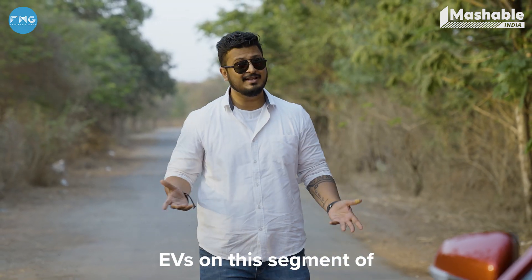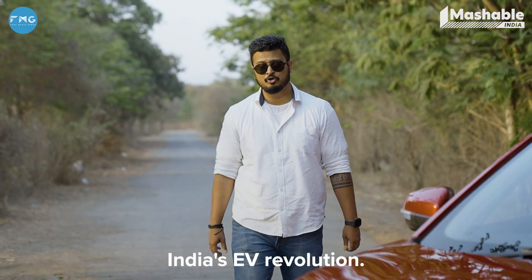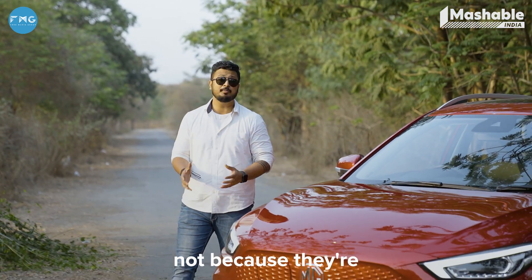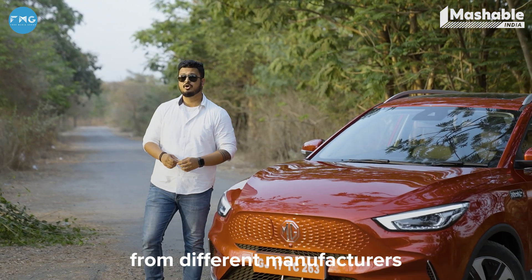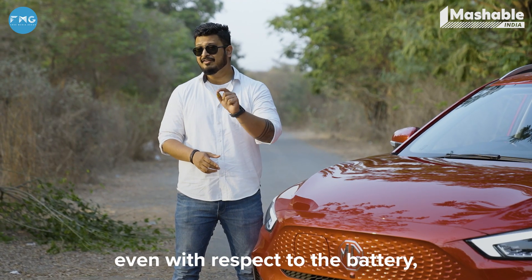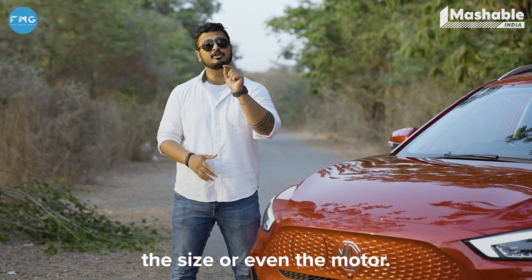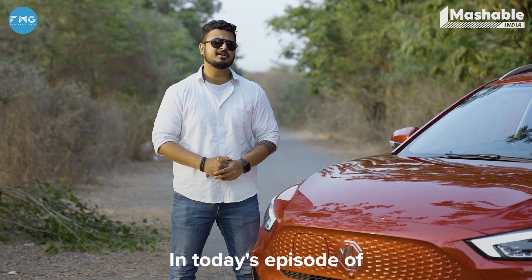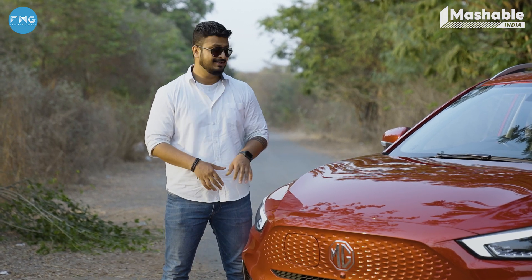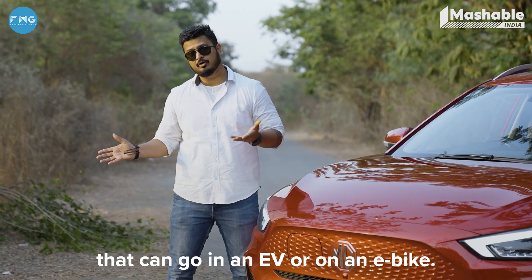We've had different EVs on this segment of India's EV revolution. They are similar yet very different from each other — not because they're from different manufacturers or because they fall under a different price segment, but they are very different even with respect to the battery, the size, or even the motor. In today's episode of India's EV revolution, let's discuss the different types of electric motors that can go in an EV or on an e-bike.